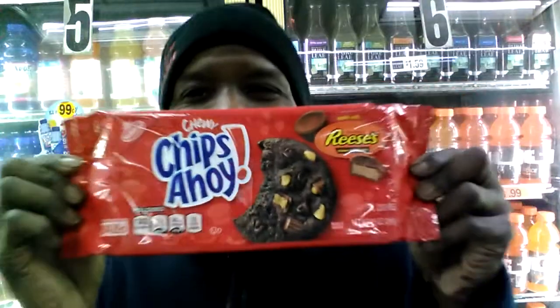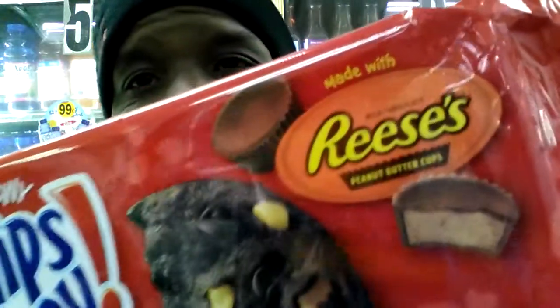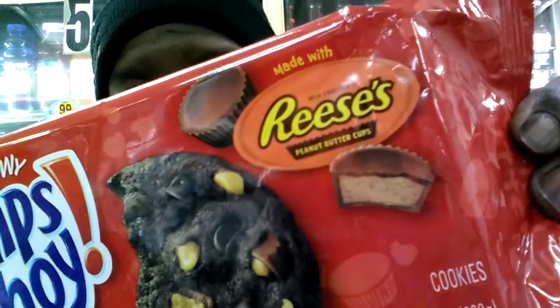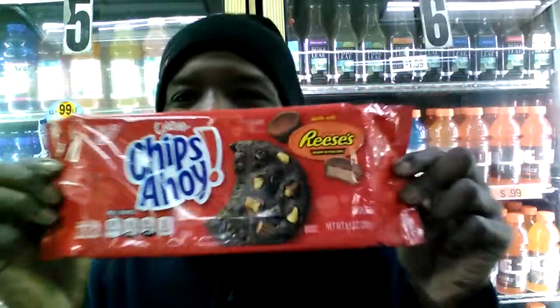Guys, what I'm bringing you right now is a nice little treat — I never even saw these before. But it's a first time for everything. Let me show you exactly what I'm working with: Chewy Chips Ahoy! And not only is it the chocolate chip version, it's the Reese's cup version. Look — made with Reese's cups. You know these are gonna be good. The kids are gonna love them.